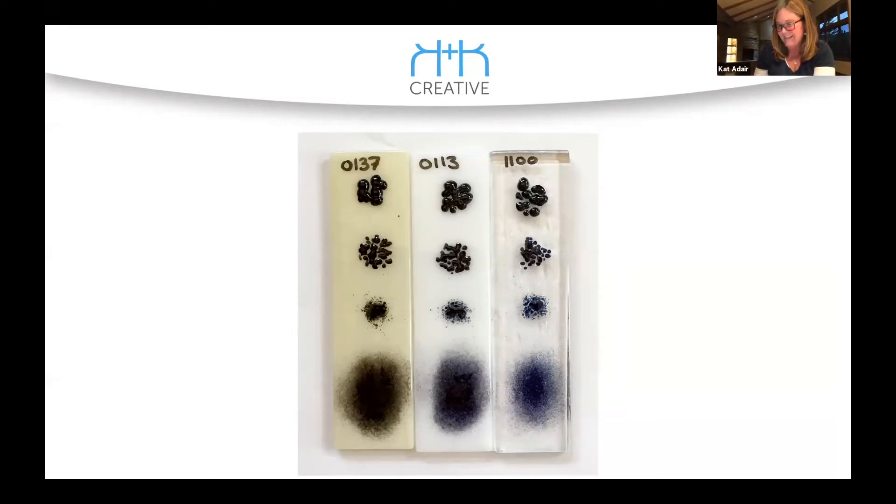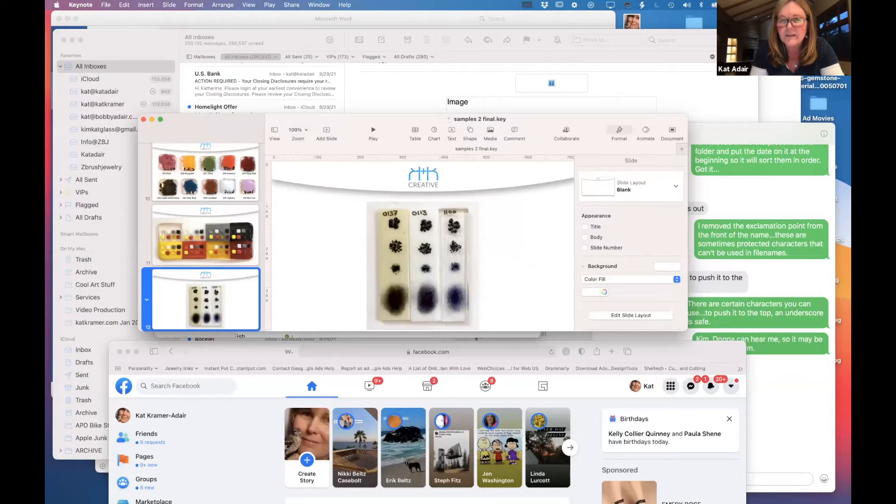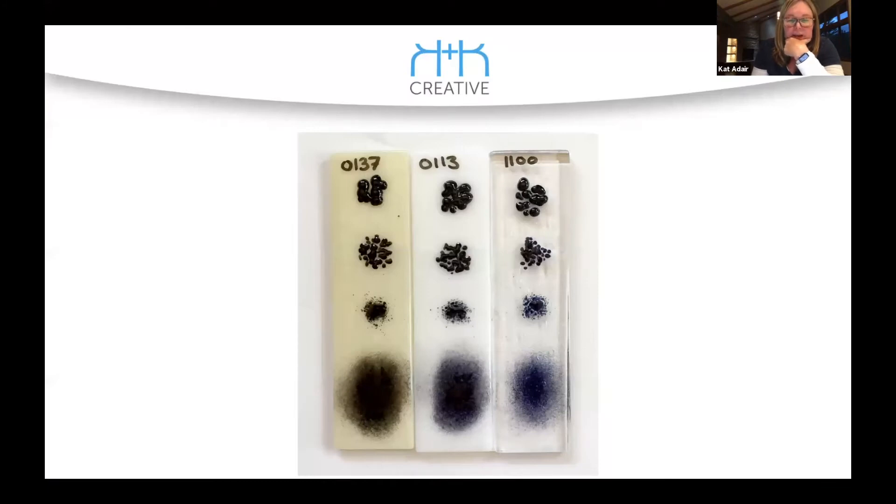Looking up the Bullseye glass numbers: 1100 is the clear Tectite, and the clear Tectite to white. This one is probably showing how different backgrounds react with the frit — a stiffer glass on the background is going to act differently.